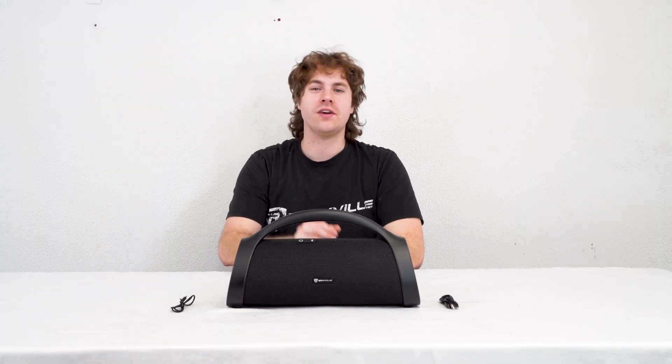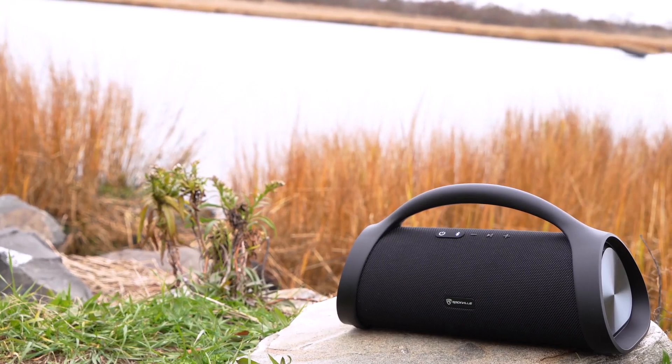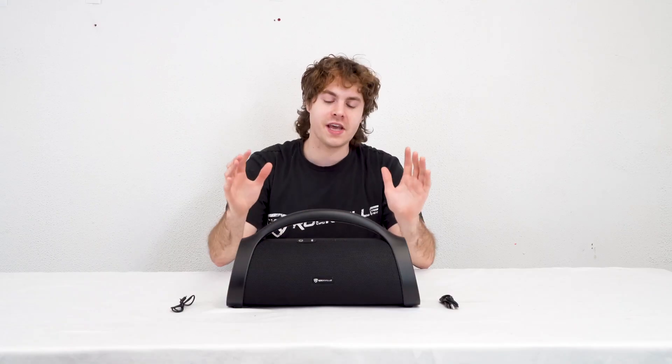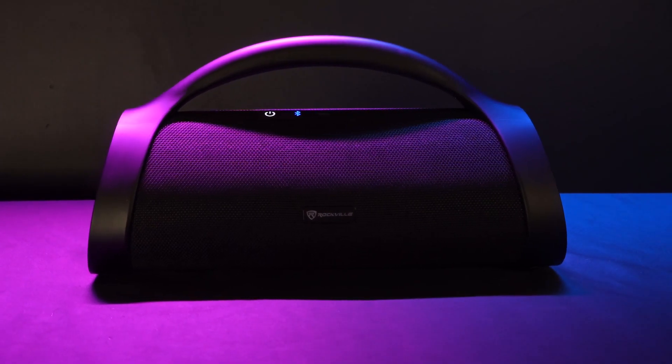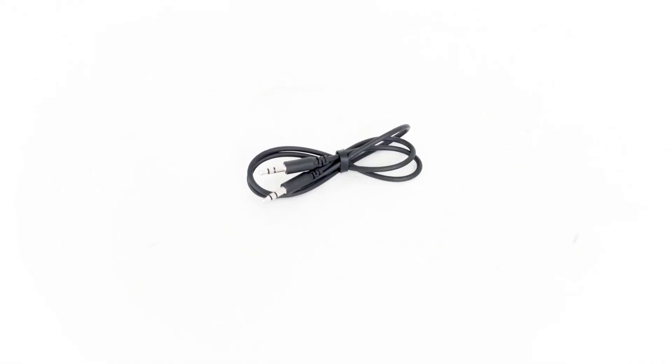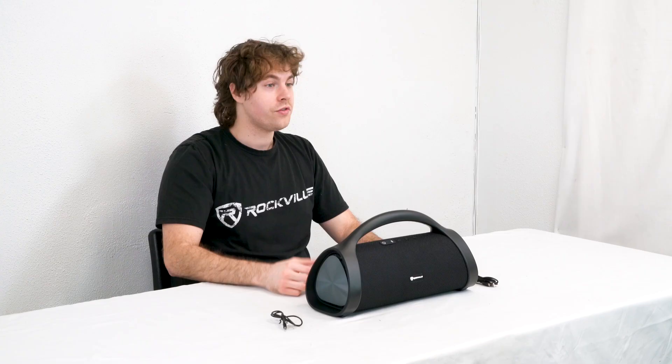What's up guys, Perry from Rockville here. Today I'm going to show you how to set up the Sonic XXL portable Bluetooth speaker. As you can see, it comes with the speaker itself with a handle on top to make it portable, a USB-C cable to charge your speaker, and a 3.5 millimeter aux cable.